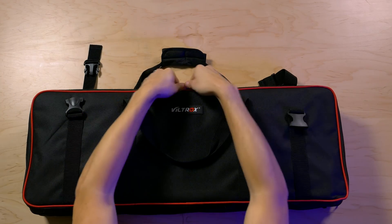The kit comes with three lights, power supplies, three light stands, a carrying bag, a set of instructions, and that's all you get. It packs up pretty compact, and here's a nice flat lay: three light stands, three lights, the remote, and the carrying bag.